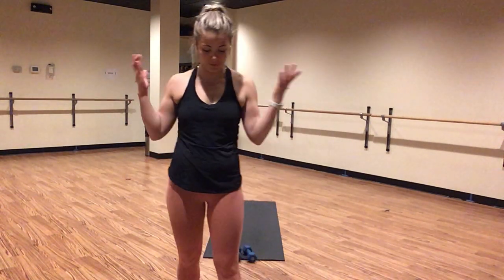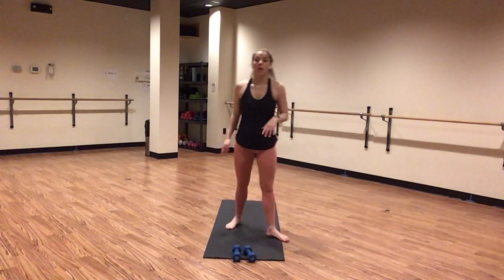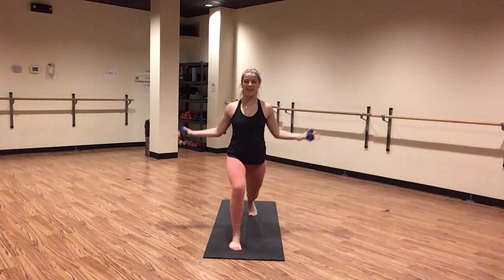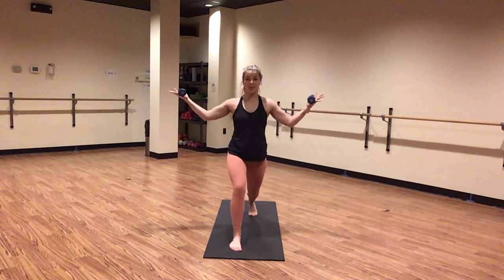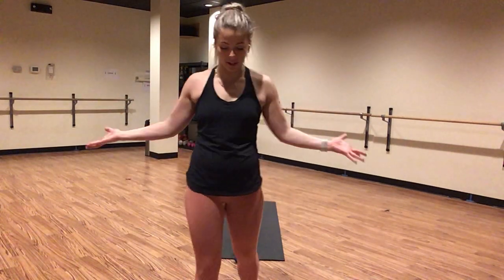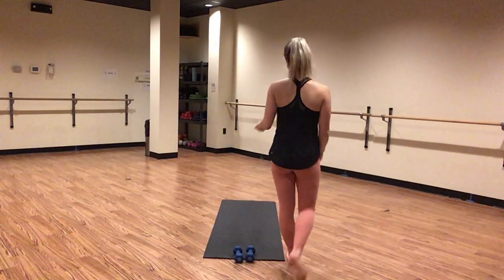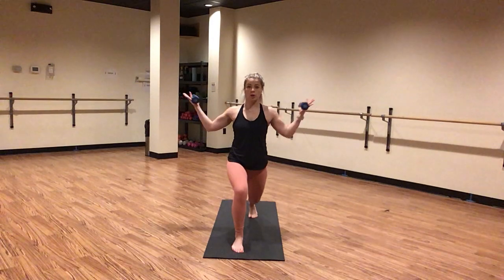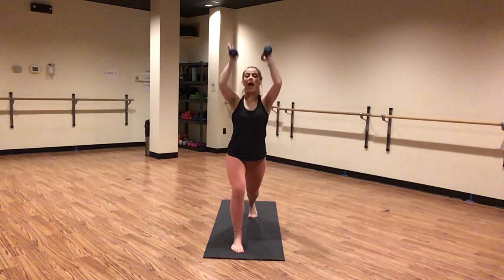Awesome job, you got it, keep breathing. In four — little pulse through your arms and legs — three, two, get your balance, one. Little tiny pulse — lift, squeeze. Light grip on your weight. Your right quad is on fire — push through. Tell yourself you can, hype yourself up. Let's go, little tiny pulse. For eight, seven, six — crescent lunge in five, four, three, two, one. Inhale, crescent lunge.